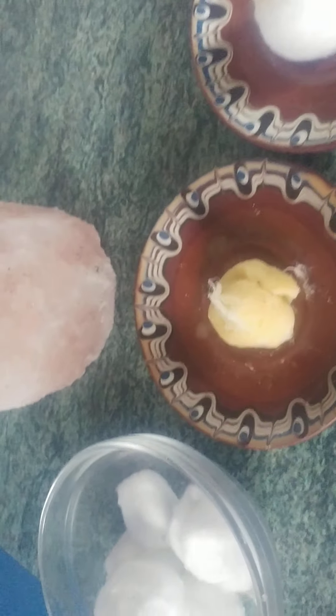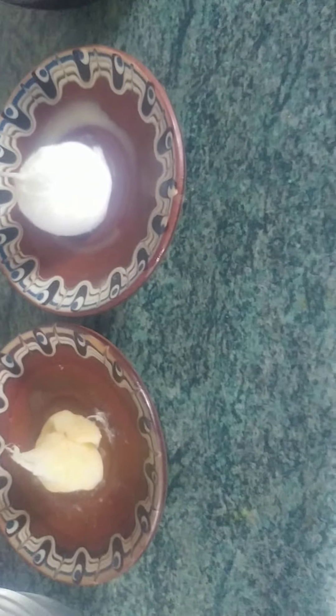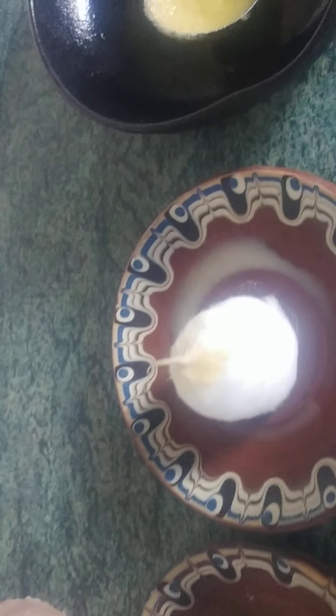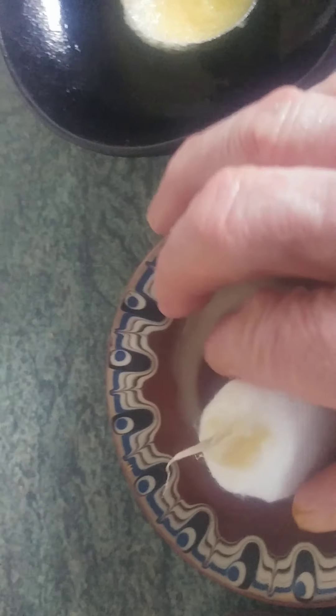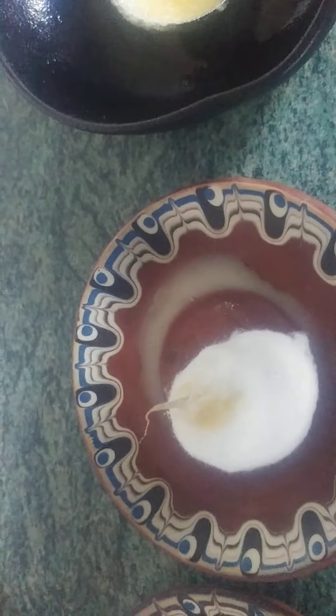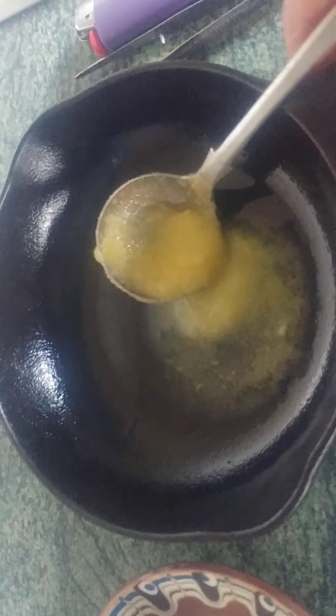You can make a ghee lamp using cotton balls. You tease out the wick — sesame oil is actually good for this, but you can use ghee to tease out the wick. Then you put a teaspoon of ghee into the pan, heat it up, and it becomes the oil.